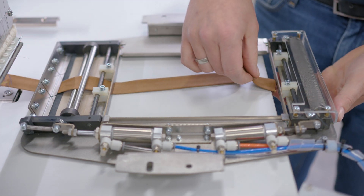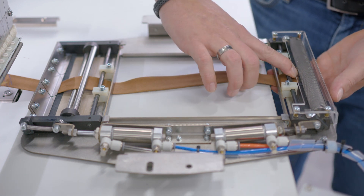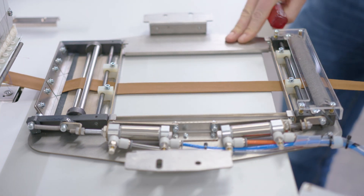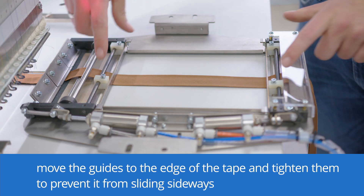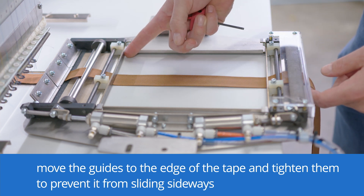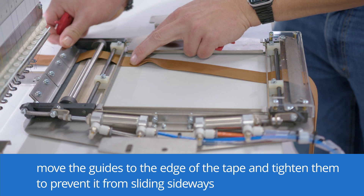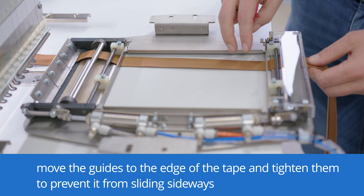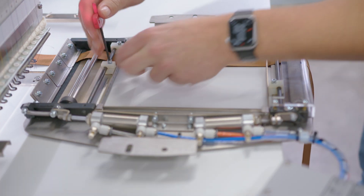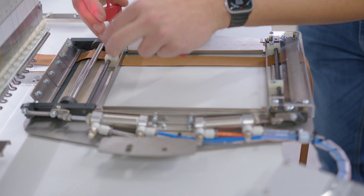Here we need to go underneath the ruler and underneath the first roll. First, we need to set the guides for the tape. I placed these ones already to zero here on the ruler. Then I bring over the tape and lay it slightly against the guides. Now I take the left ones and push it slightly against the tape.